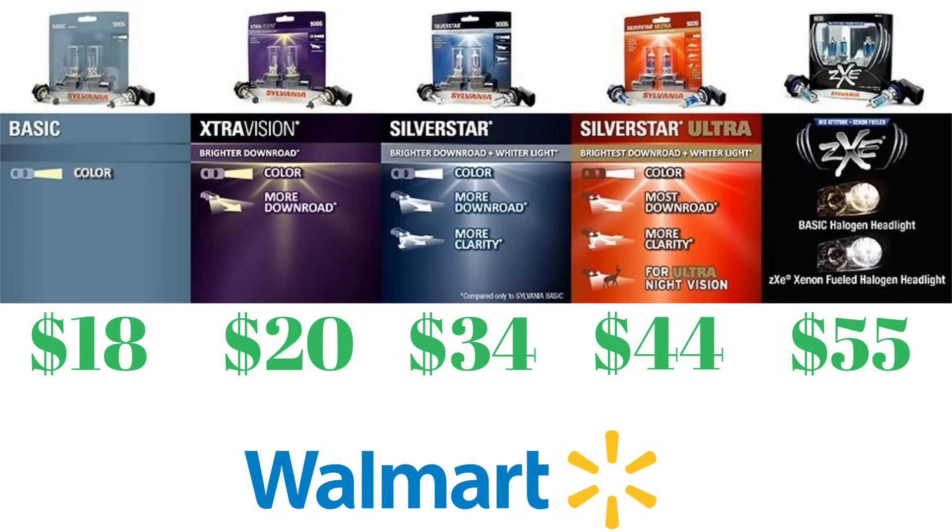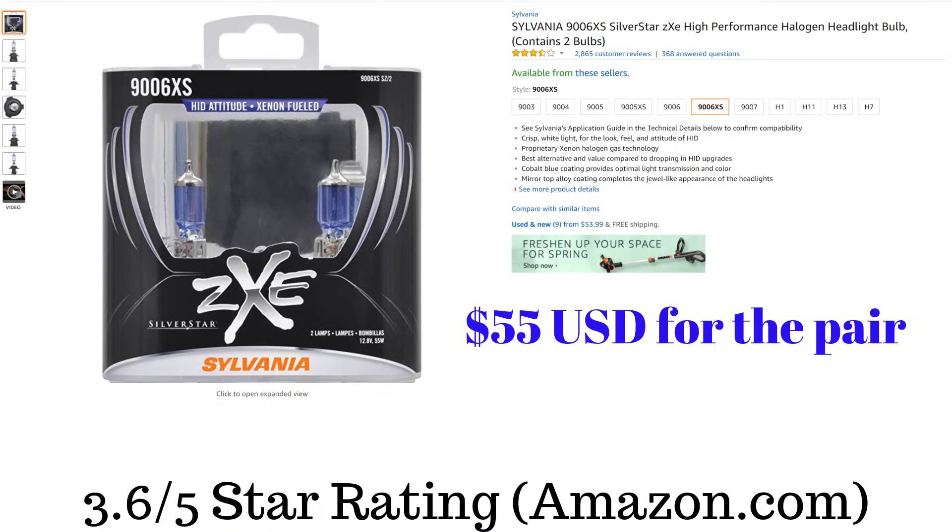The prices slightly go up as do the quality of the bulbs as you go from left to right. Using Walmart.com prices: basic is $18 for two bulbs, extra vision is $20, silver stars $34, silver star ultra is $44, and the silver star ZXE are $55 for the pair. This is just for low beam pricing — if you want high beams you need that pair as well, so basically double the cost.